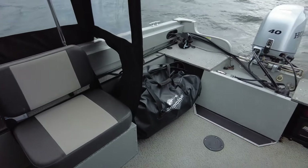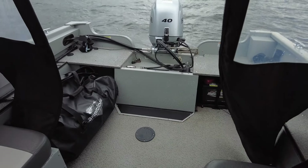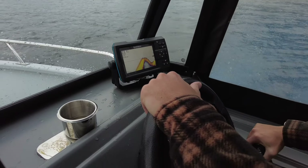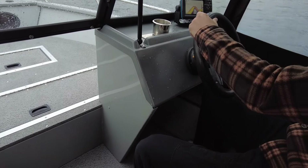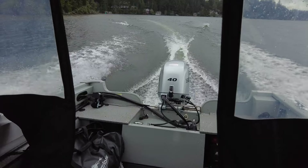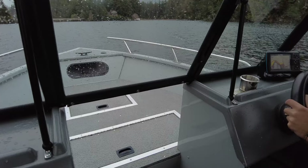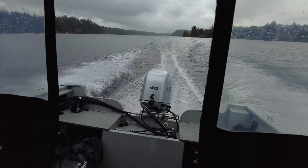Going reverse here. We've got our Garmin fish finder here with GPS. We'll give her a run. Dropping on the plane here about 16 miles an hour. There's 20 miles an hour right there. Full speed — trim it up a little bit. 24 and a half. 25.